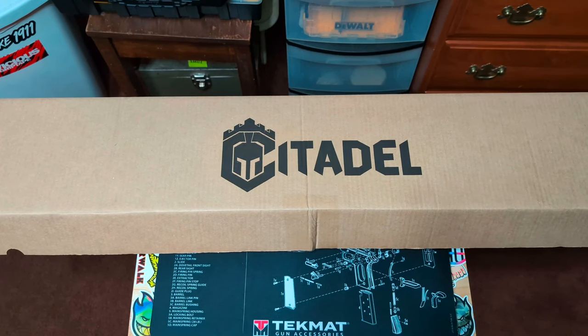I got my first lever action rifle, the Citadel LevTac .357 Magnum lever action rifle. Just going to do a quick unboxing video on it.